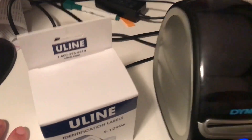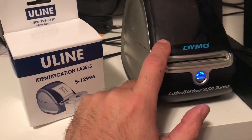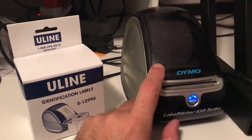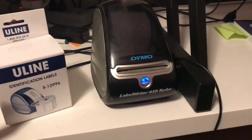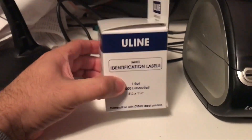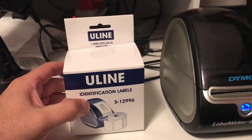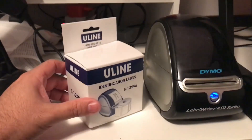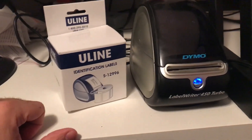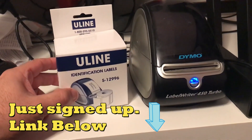Before I continue, I want to show you my Dymo setup — Dymo 450 Turbo. I paid $89 and it was on sale; I don't know if you can find it that cheap anymore because of inflation. This is the paper I use — I get it from Uline, it's a thousand labels, and it lasts me about two to three weeks depending on the season. I'll probably add a link at the bottom.